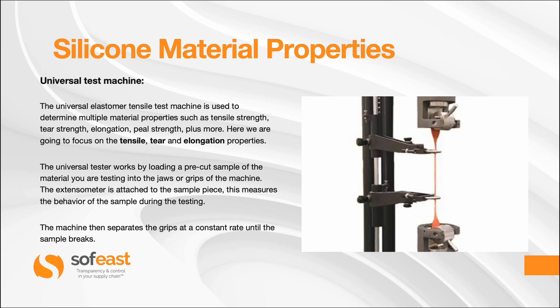The Universal Tester works by loading a pre-cut sample of the material you are testing into the jaws or grips of the machine. The extensometer is attached to the sample piece, which measures the behaviour of the sample during testing. The machine then separates the grips at a constant rate until the sample breaks.